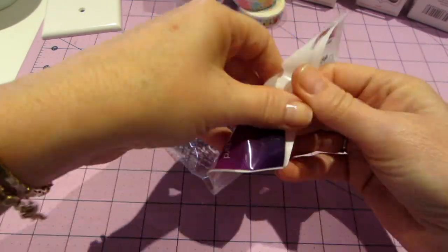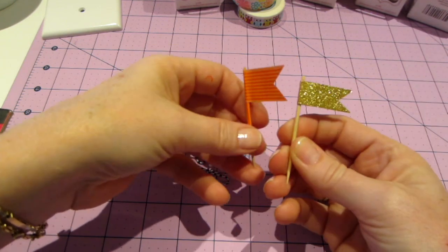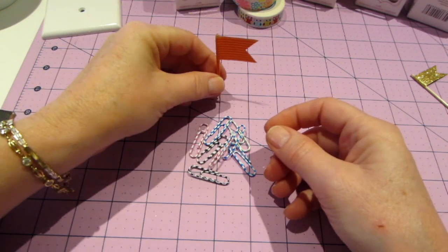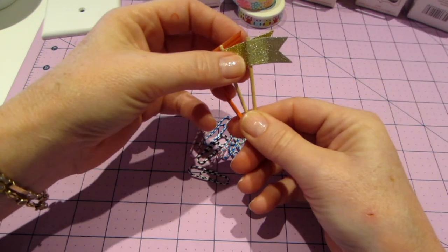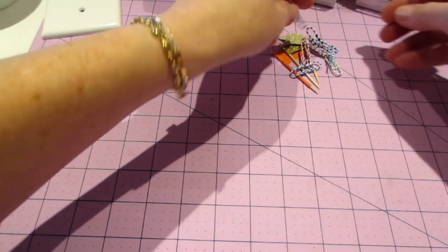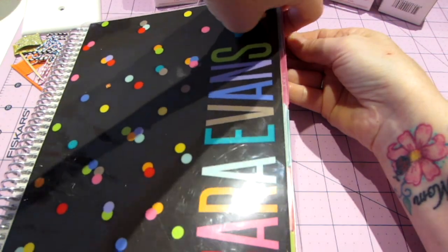I found these in my basement and didn't even think to do this, but you can make little flags on toothpicks. I used some glitter tape, and on this one I put the tape on the toothpick too. These can go in cupcakes or anything really. You can do the same thing with a paper clip — just make a little flag and clip it onto anything.